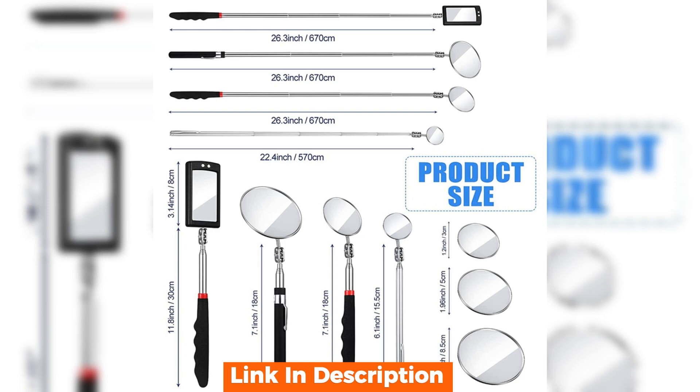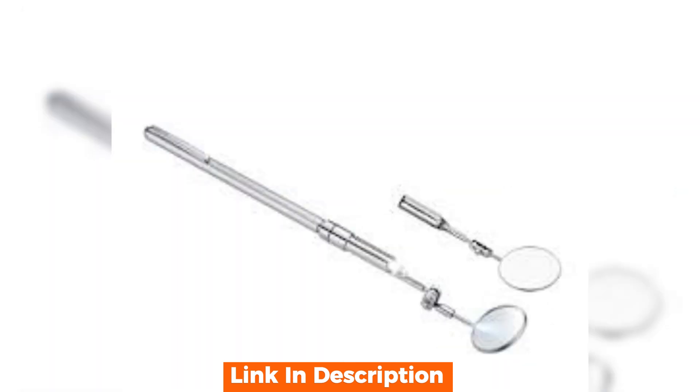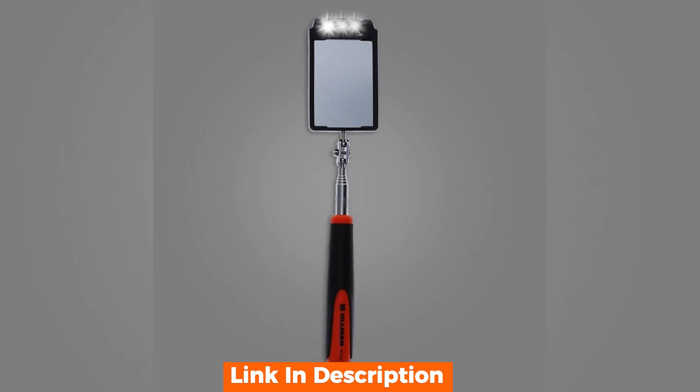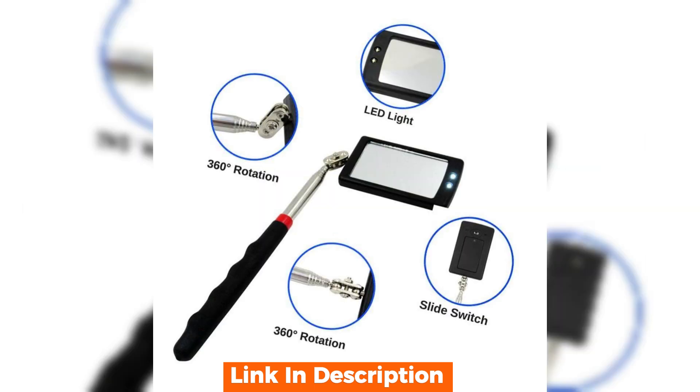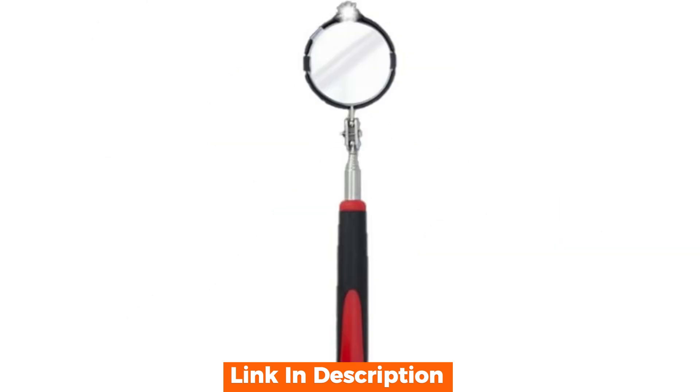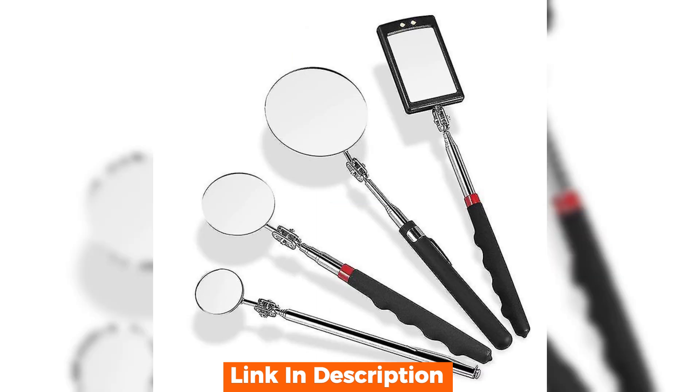When compared to other models, the telescoping LED inspection mirror offers a unique advantage with its lighting feature. While other mirrors may have similar telescoping capabilities, the addition of the LED light sets this tool apart, offering visibility in scenarios where other mirrors fall short.